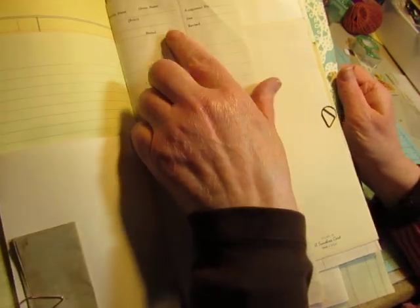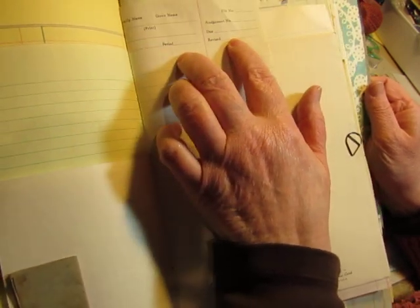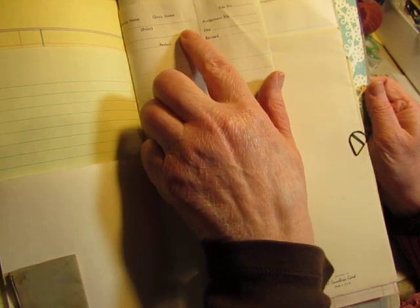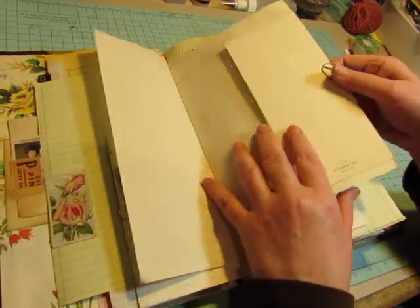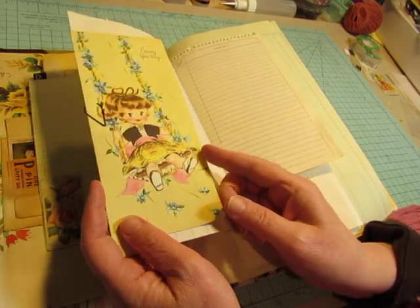And here is a tablet. It has lines on it, and it has this thing to fill out — must be for homework: assignment number, name, period. So that was pretty cool paper. Some more ledger. And on this, I just have clipped a vintage greeting card with a very cute little girl. I wanted to preserve some of the greeting cards for myself.